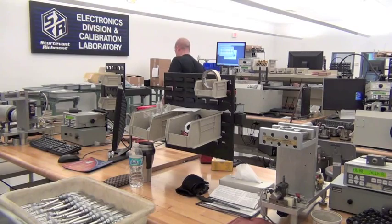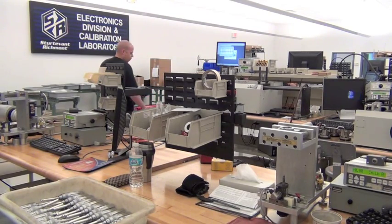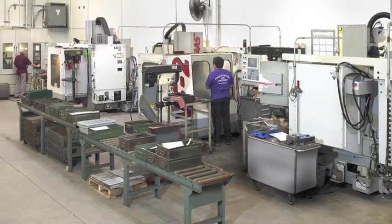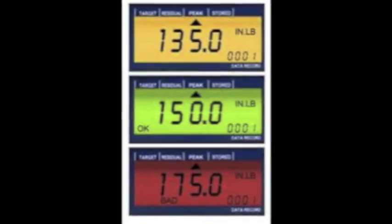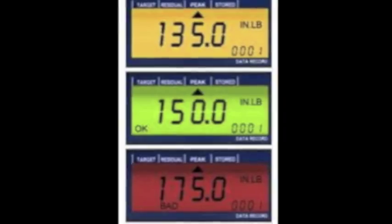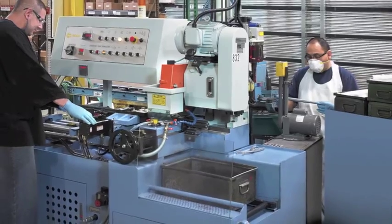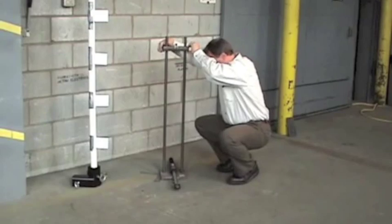Customers tell us the Xacta Series wrenches are intelligent, reliable, durable, and accurate. Some say they're sophisticated. Some customers even tell us they're surprised at how tough these tools are. But we don't say that — we tell our customers these tools are fragile.